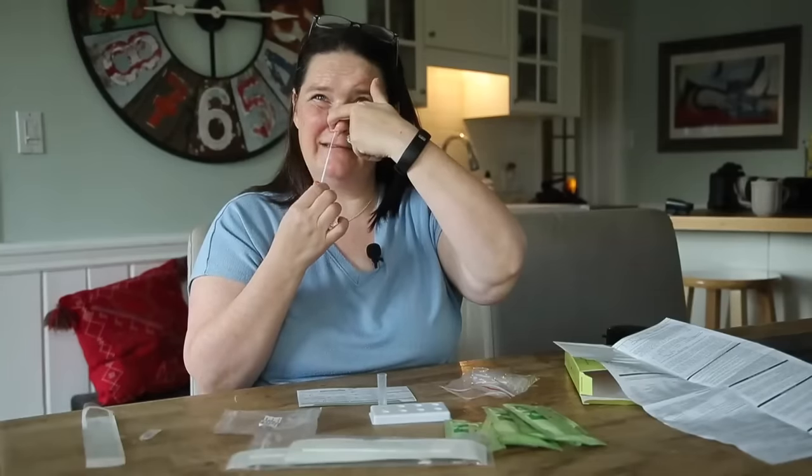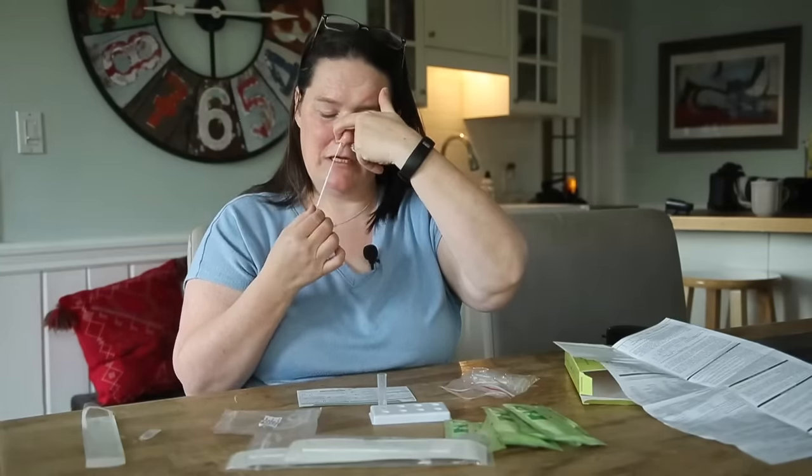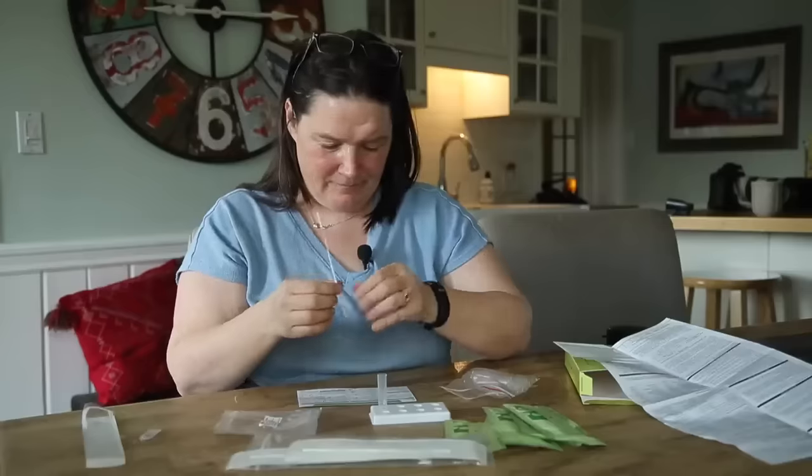So we have to tilt our head back 70 degrees — that's about 70 degrees. Insert until resistance: one, two, three, four, five. Then rotate: one, two, three, four, five. Then pull it out, go in the other side: one, two, three, four, five. Not terribly comfortable. One, two, three, four, five. And take it out. There we go.